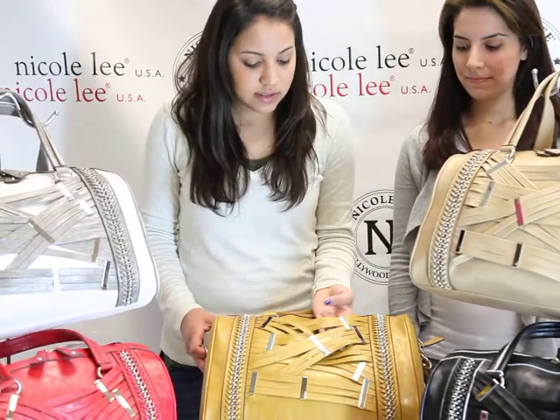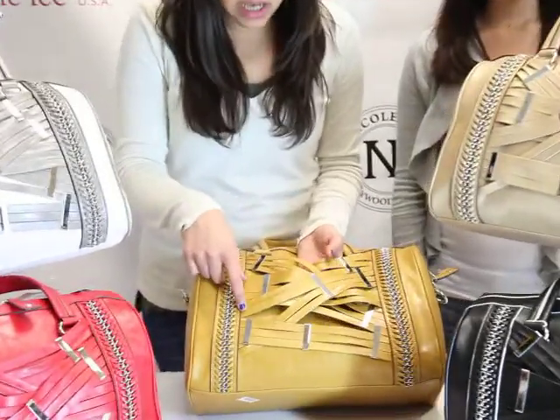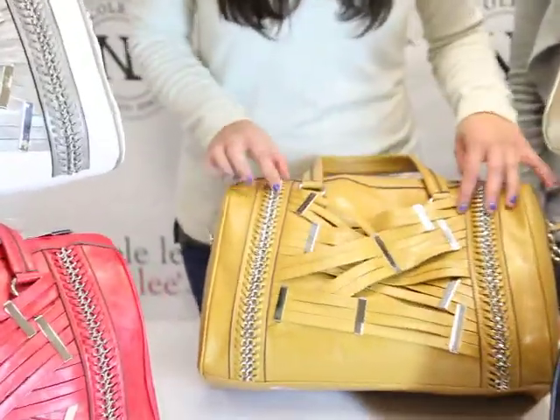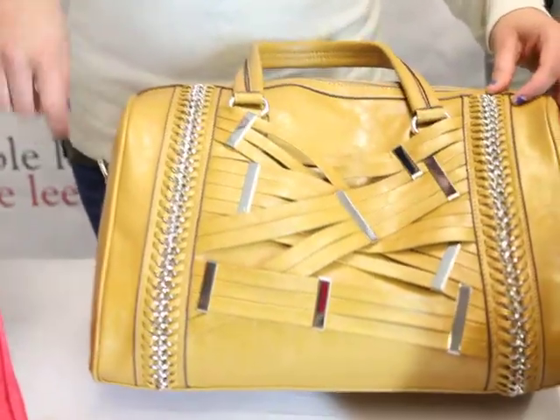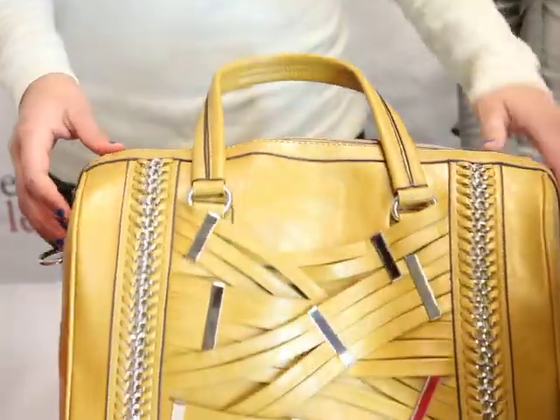As you can see, this is the striped portion with the metal decorations holding it all in place. It's kind of like a little weave here. To the side of it, you'll see the chain weave edging here. It adds a little spice to this bag.